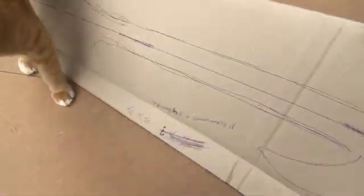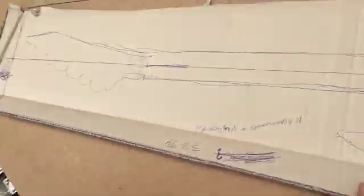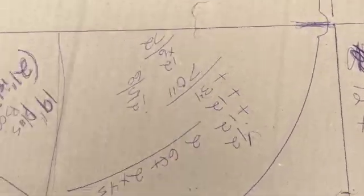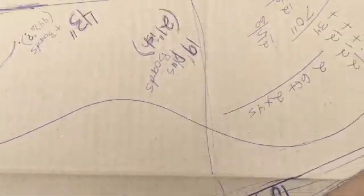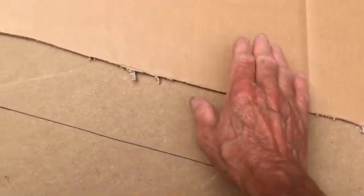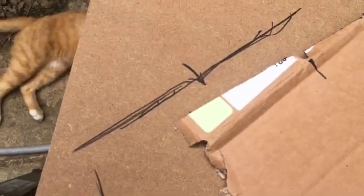I did the one half first, and I put notches on the center line on both ends, and put marks on the masonite, and drew the one half. Then I flipped it over and did the other half. You can see the lines don't quite match up, but I will square those up with a ruler.